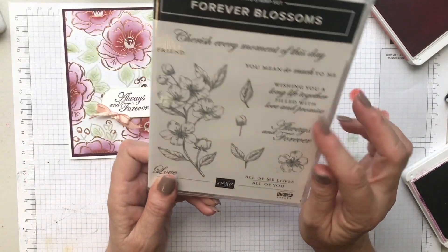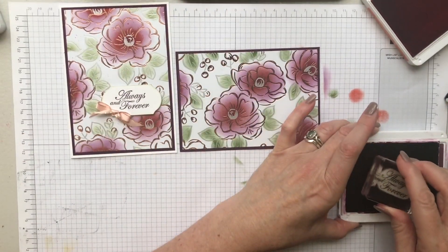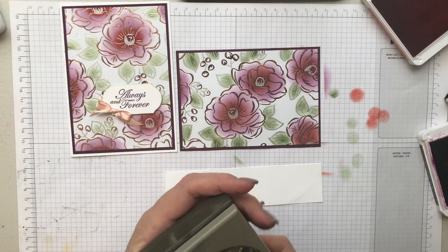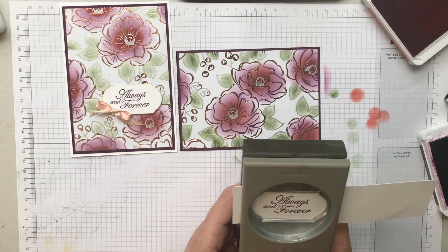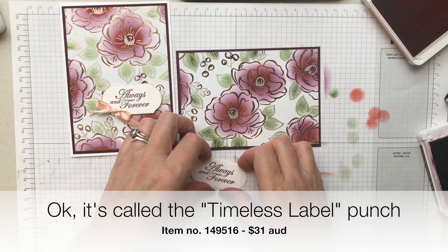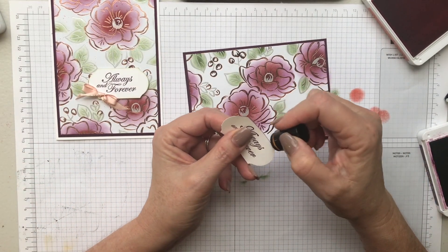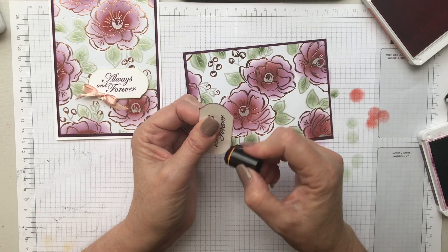The last thing I want to add is a sentiment. I'm using the Forever Blossom stamp set with the 'Always and Forever' stamp, inked in blackberry bliss on a strip of white cardstock. Then I'm punching it out — I can never remember the name of this punch, so I'll pop it on screen, but I think it's Modern Label. I go around the edge with my sponge dauber in blackberry bliss because I always think edging makes it look finished.